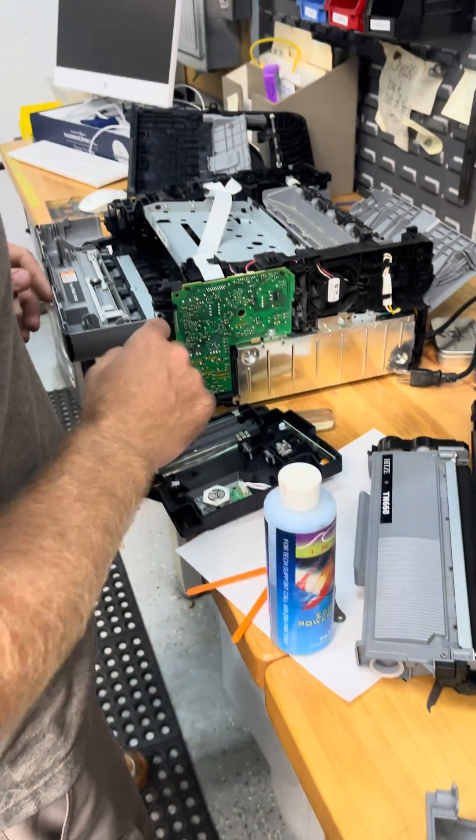Mike, what in the heck you got going on here? I'm all about fixing stuff you got instead of replacing it. Sometimes I ain't fixing no microwaves — I learned that lesson.